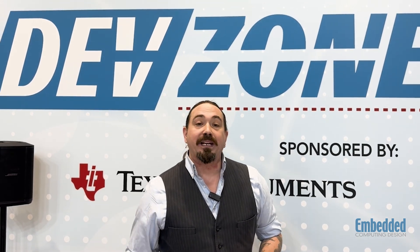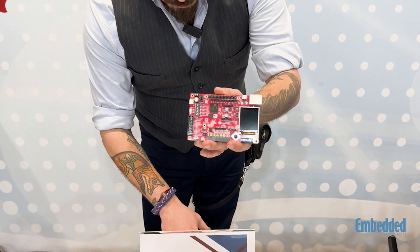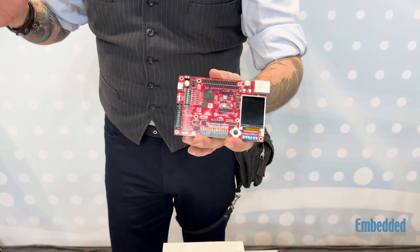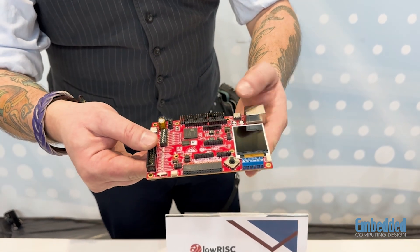Right now in this episode, we are featuring from Low Risk their brand new Sonata board. This board is the NAE Sonata 1. It encapsulates RISC-V memory integrity using CHERIoT in a simple form factor made for engineers and educators. As you can see,